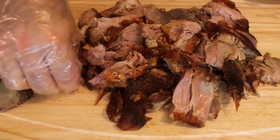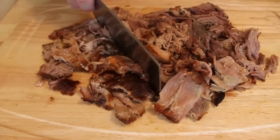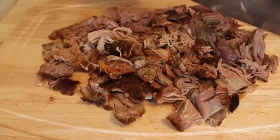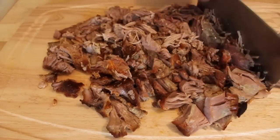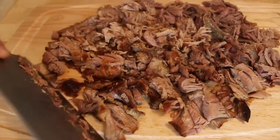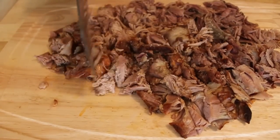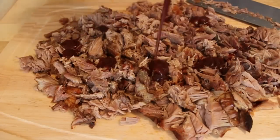Once we have our pork collapsed, you're going to take a cleaver or a knife and give it a rough chop. This is personal preference — some people like their pulled pork chunky in large pieces, I understand. Other people chop this until it's almost like a puree, but that's just going too far. I kind of like it somewhere in the middle.